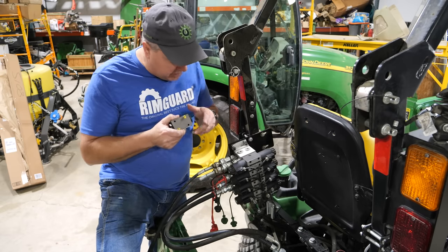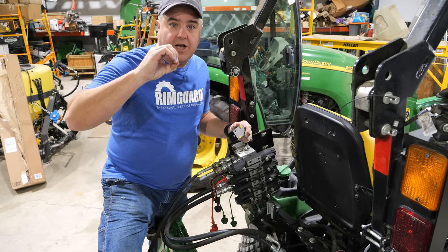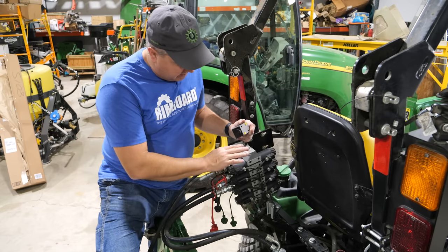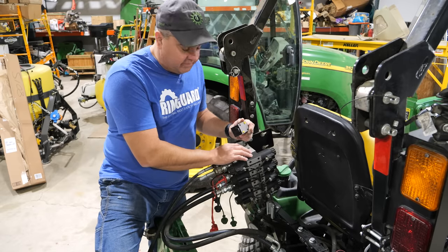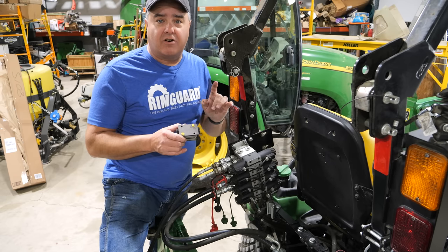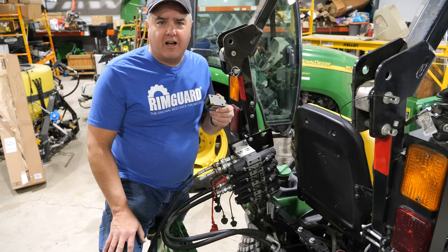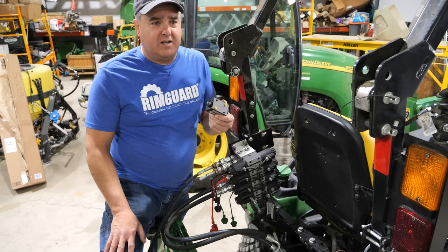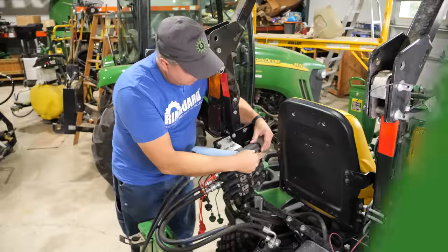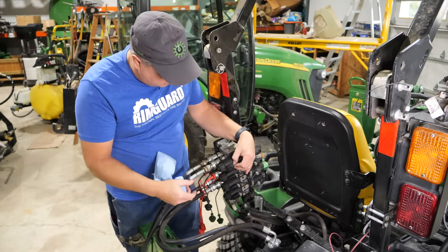I'm going to put one of these check valves on the front third function because I want the clamp to stay clamped on the grapple — I don't like when it loses pressure and releases. I'm definitely going to put one on this main valve at the top where my box blade is, so we can see if it doesn't go down. I don't have enough of these to cover all the valves on all my systems, so I may use them sparingly — some upgraded and some not. Same purpose as you: save a little money so I can buy more cheeseburgers. I'll do this top one — it's the easiest for you to see.